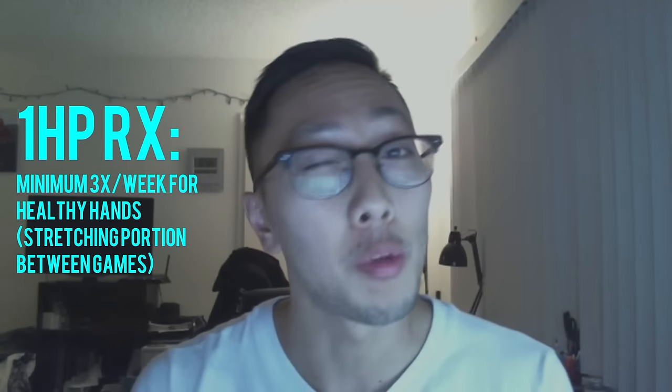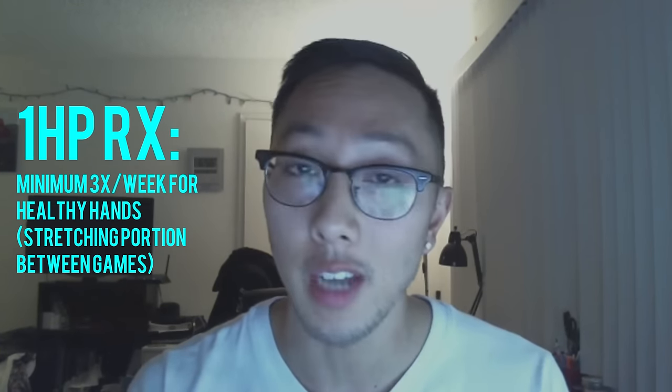And that's it, guys! Thank you so much for tuning in. Just remember that this is an exercise routine you can do after you play for a couple of hours or a couple of competitive games — something to undo the stress of playing for long periods of time. I would recommend you do this every single time, but if you guys just do it three times a week, I'll be happy. Thank you guys again, and look forward to the next episode of Esports Health Walkthroughs.